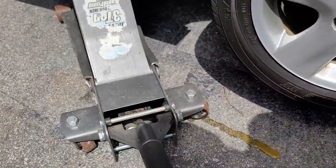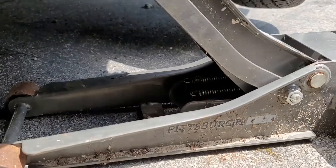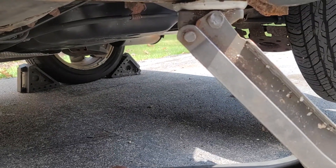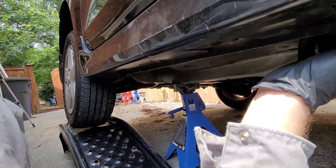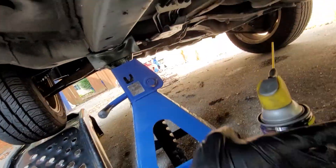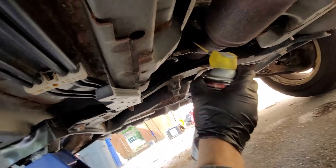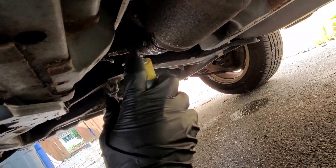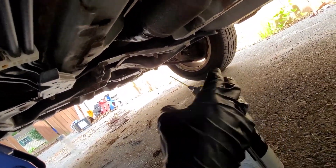Safely jack up your car to your safe specifications. I'm using a jack stand, a ramp, and a third point of contact. The downstream isn't so bad. Get under the car from the driver's side — here's our exhaust, and right here is that downstream oxygen sensor. The first thing I'm going to do is hit it with some rust release penetrant.